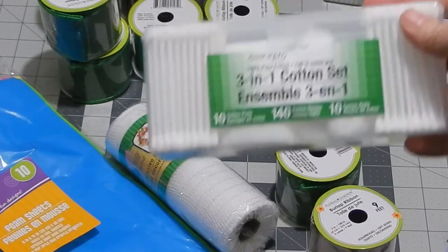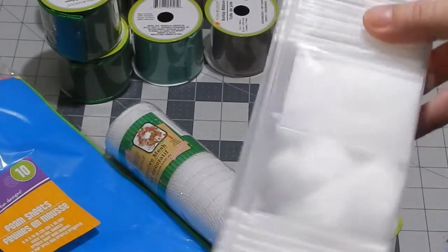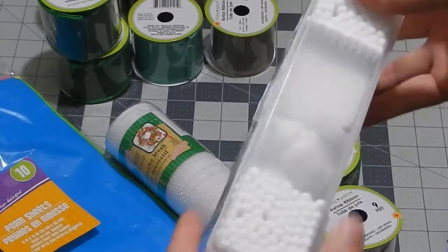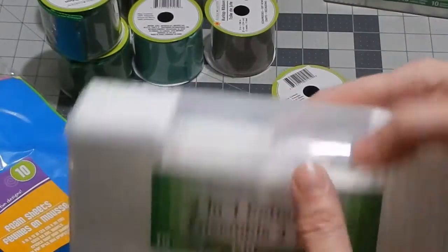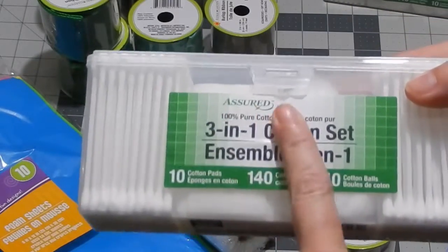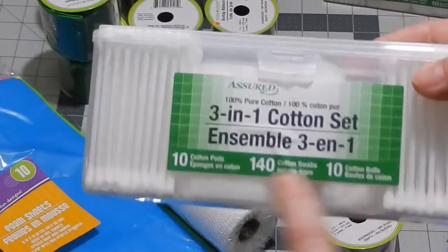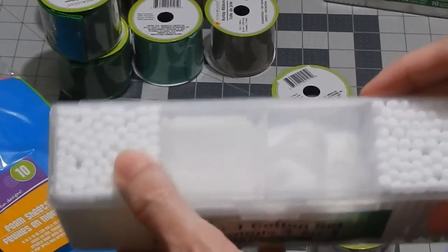Something I've seen a few people getting are these three-in-one cotton sets — they're plastic. I have a couple things I want to do with them, so I bought what they had in white. I left some because I don't like being the person that takes everything. I think I'll be stocked up on Q-tips for a while.